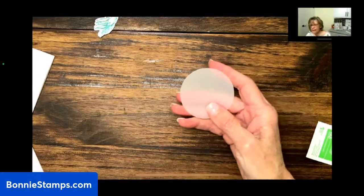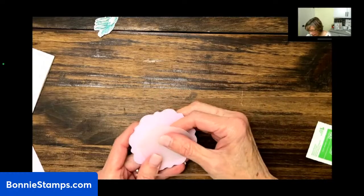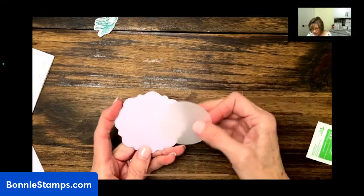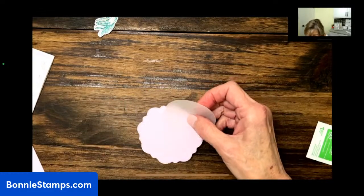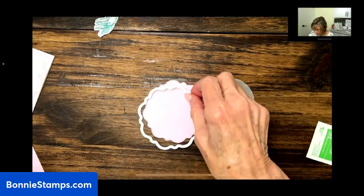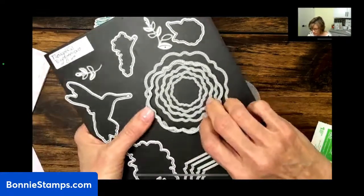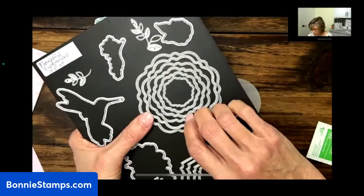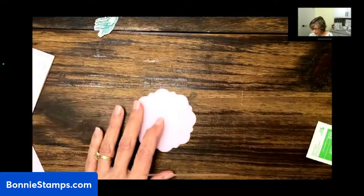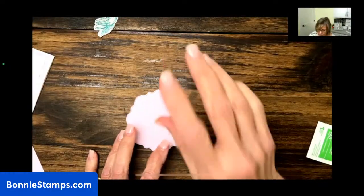I took my two and three-eighths inch punch and punched out a piece of vellum cardstock. And I took my second largest die from this set and cut out a piece of bubble bath cardstock, and that gave me this layered shape. We're going to put the bird on here.